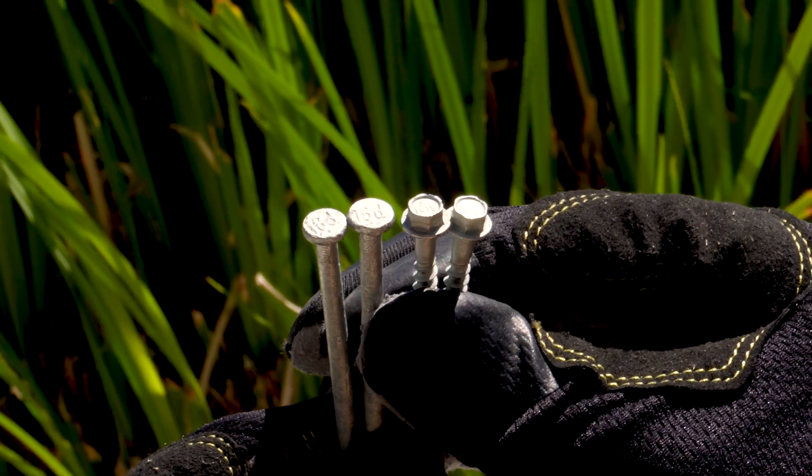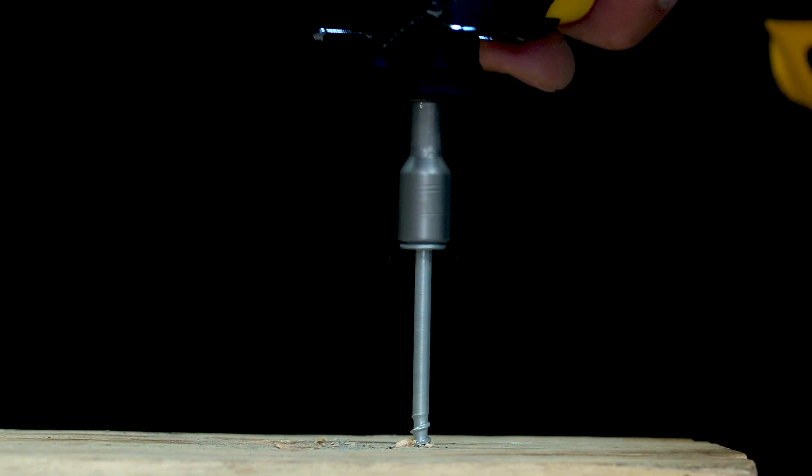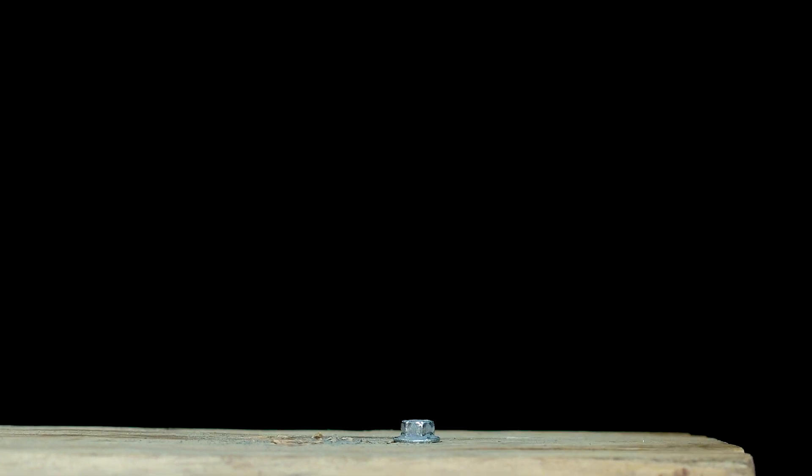In addition, the single fastener load values achieved by the SD screw exceed those of typical 10D common or 16D common nails.